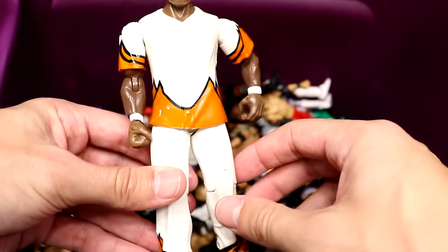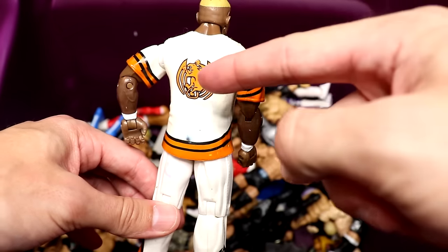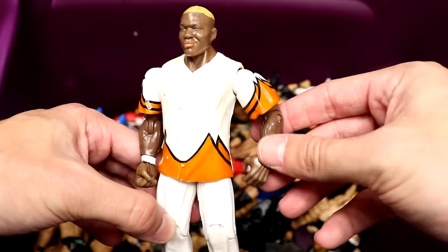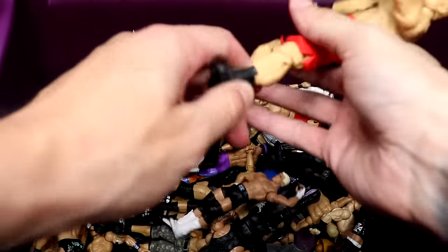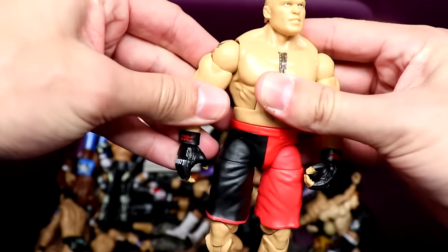Here's a beautiful Jakks Shelton Benjamin. I wish they would do a figure throwing back to Shelton Benjamin — give us a cloth goods shirt, maybe some long pants, Shelton Benjamin with the blonde hair. That would be really cool. A cloth goods shirt Shelton Benjamin — I would love that. That's a nice looking figure.